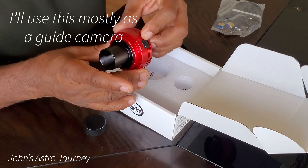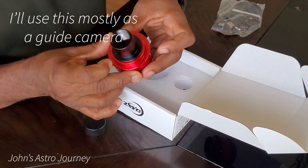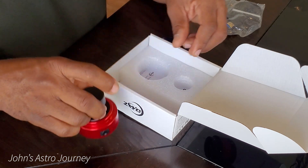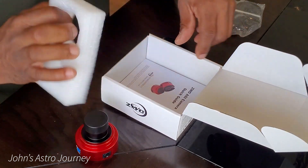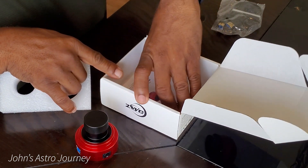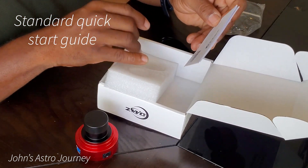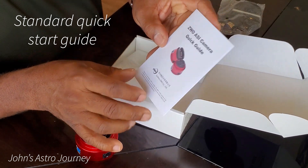I'll primarily be using this camera as a guide camera, which will be an upcoming video. They also provide a quick start guide as most vendors do.